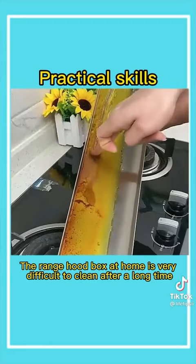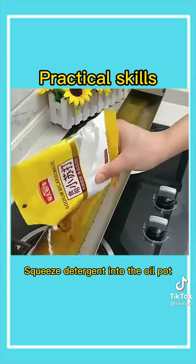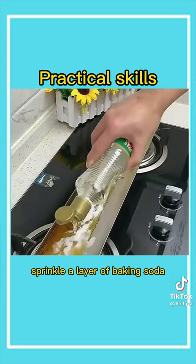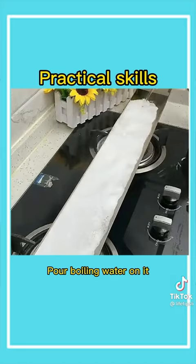First, the range hood box at home is very difficult to clean after a long time. Squeeze detergent into the oil pot, sprinkle a layer of baking soda, then pour vinegar to fully dissolve them, and pour boiling water on it.